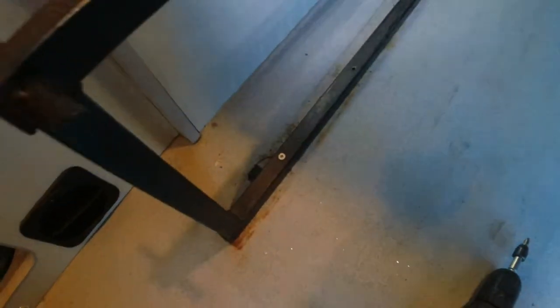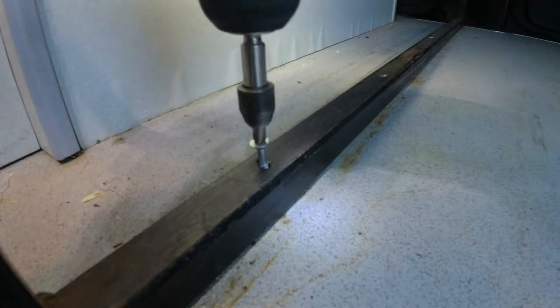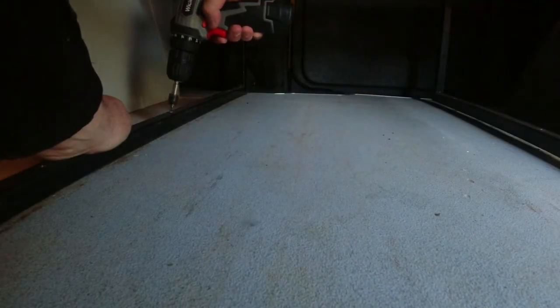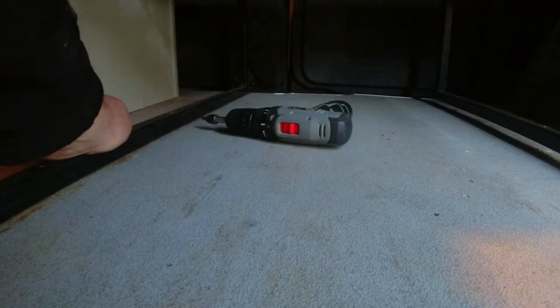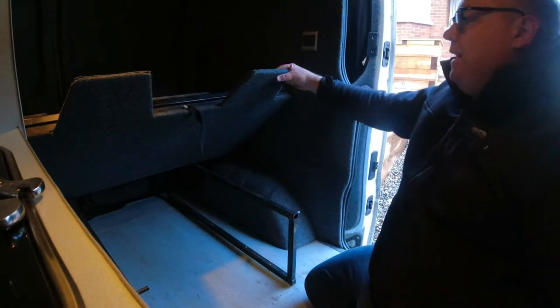For the next part of removing the rock and roll bed, I've got to undo these screws that are screwing it into the floor at the moment. What's happening now is it's a bit top heavy, so it's wanting to bend over so to speak. So what we'll do now is take a look at this bed.